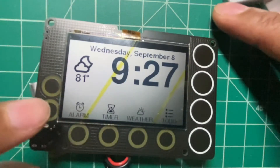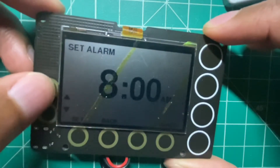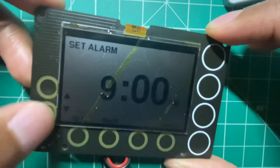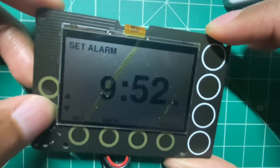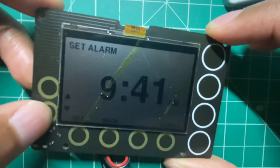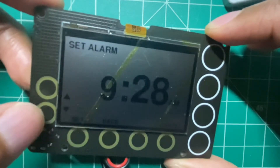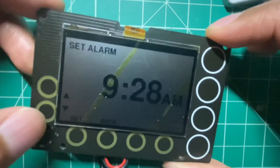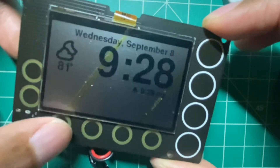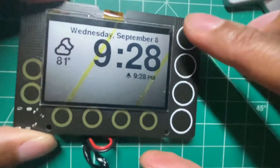We'll start first with the alarm — see if we can quickly set an alarm for 9:27 to test the buzzer. I might set it for 9:28 just to be safe. And it is PM. I did it too late to hear the buzzer clearly. So the alarm's going off, and to turn it off you hit that button — you hit the wait button.